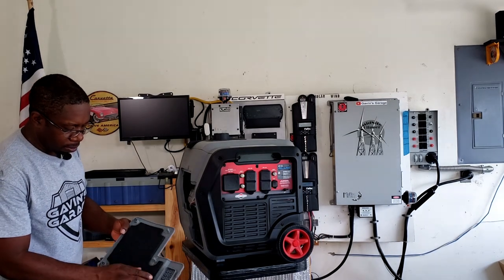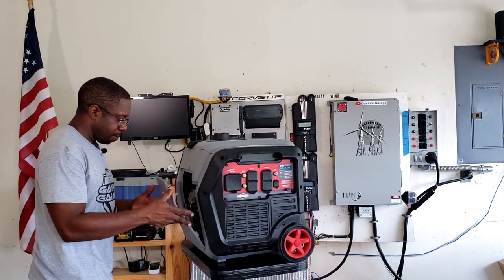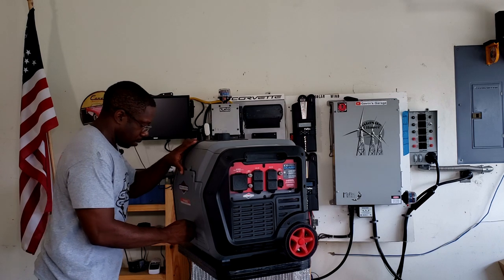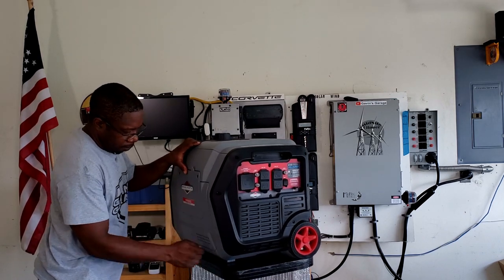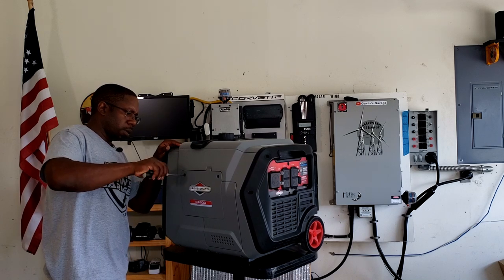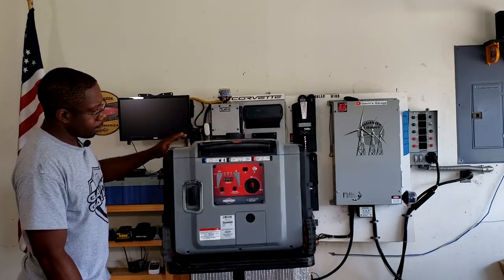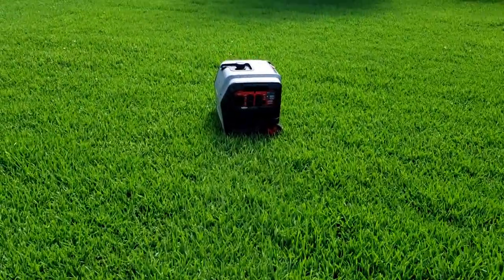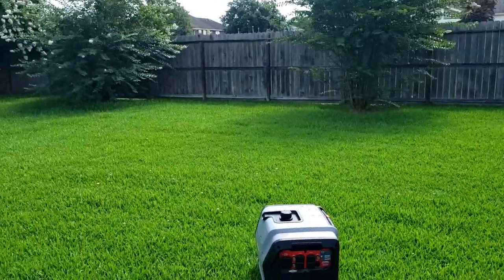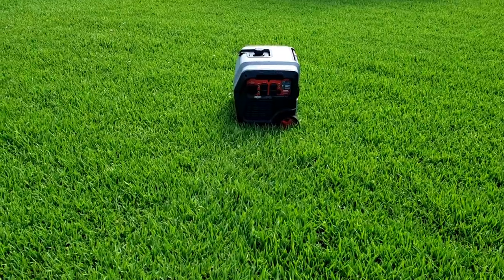The sound dampener on this unit is real thin — I wish it was a little thicker. All that's left is to add gas. We've got the generator set up on the grass in the exact same spot we used for the other 4500 tests. We're going to do the first start and let it warm up a little bit.